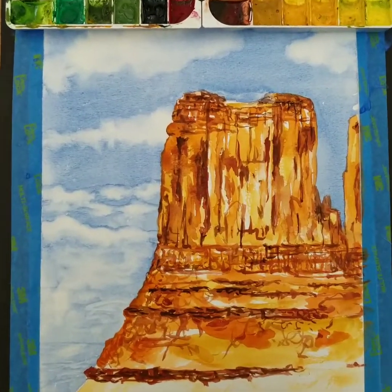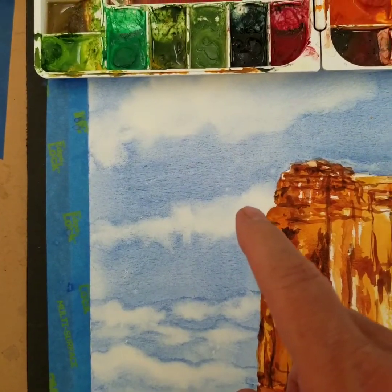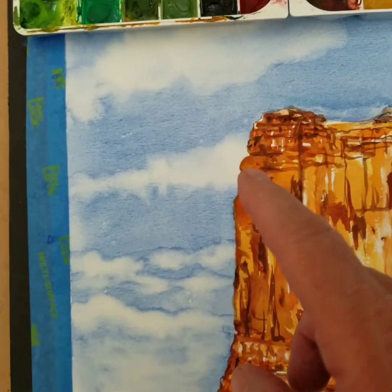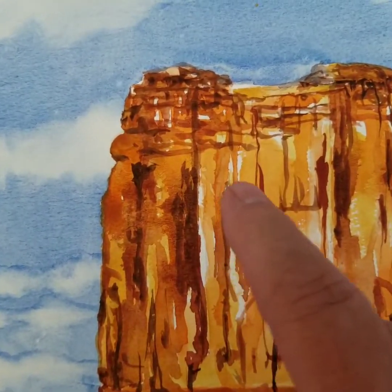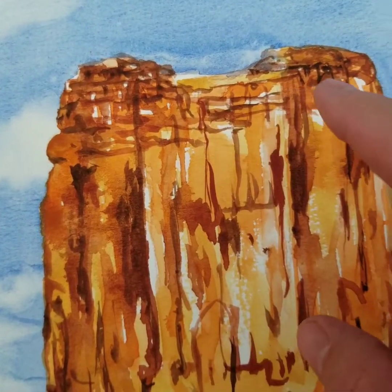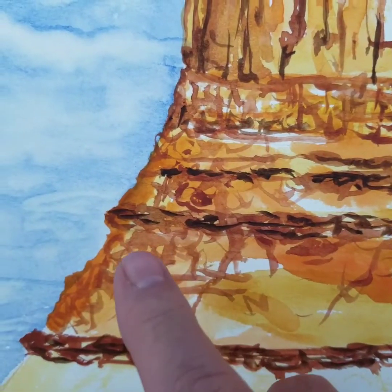So this is the process. Ultramarine blue and some turquoise into the sky to pull out the clouds, making the clouds further away smaller. I pretty much just blocked in some of the colors. Of course this is all undercoat.